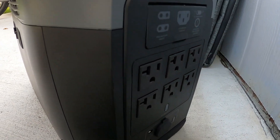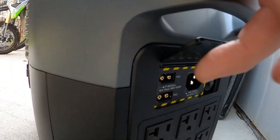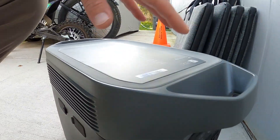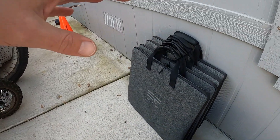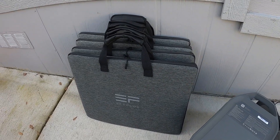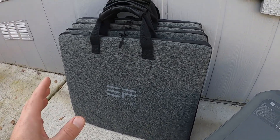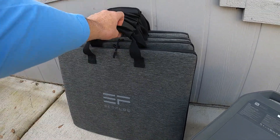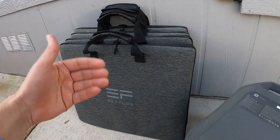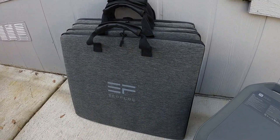It has your 12 volt outlet and two charging ports which use XT90 connectors, and your regular home charging cord. It's at about 80% right now. I'm going to break out one of these panels just to give you an idea of how it sets up and how easy it is to use. I'm not going to do all four because the sun isn't really out and my house is blocking everything, but I just wanted to show you how the system works.